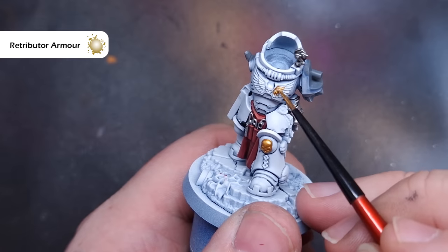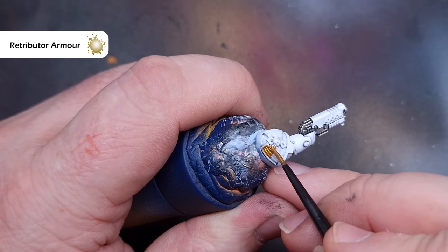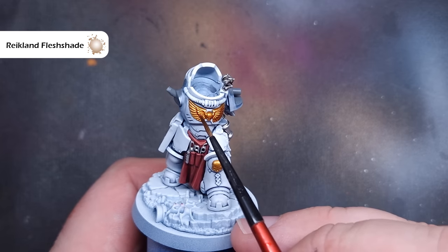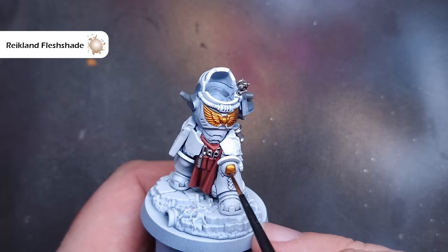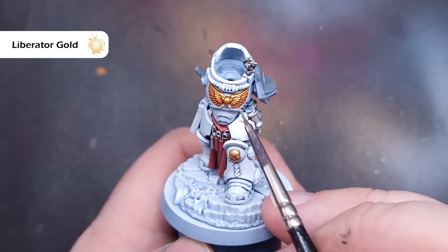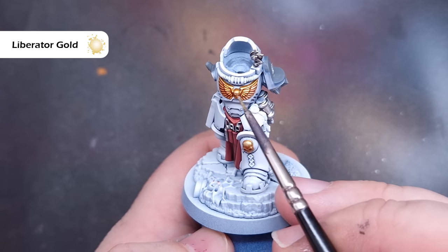We'll follow this up with the gold. We're going to base all of the gold areas — such as the chest eagle — using Retributor Armor. Make sure you haven't got too much on your brush and be very careful when you apply it, because you don't want to spill it over those white parts. When you're happy with that, take some Reikland Fleshshade and wash it into all of the recesses on the gold, again taking care not to spill it on the white armor. To finish the gold, take some Liberator Gold and carefully add it onto the most raised parts — the parts that catch the most light — such as the tops of skulls and the protruding parts of the wings on the chest eagle.